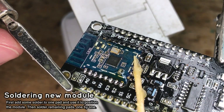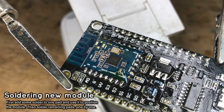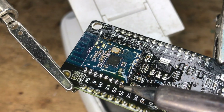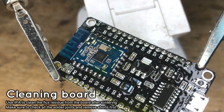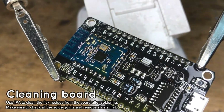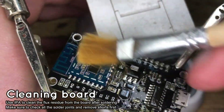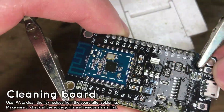Use a proper PB solder with low melting temperature and also make sure to use flux. You can add more flux if needed. Finally, all pads are soldered. Now you need to clean the board from the flux residue — it can be easily done with a PCB cleaner. The soldering is now finished.